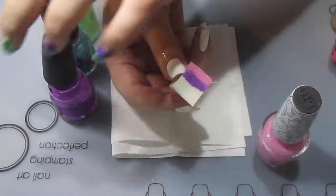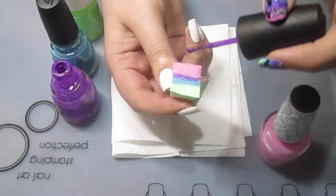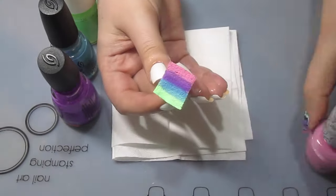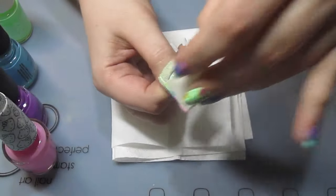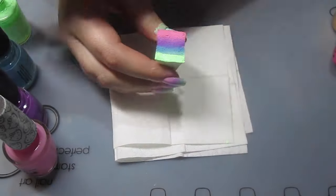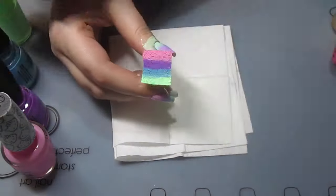I added two layers of each colour in stripes along the sponge — I found that worked best with these colours. This time around I found I needed to sponge on three layers to get the opacity and the blend of colours that I prefer.